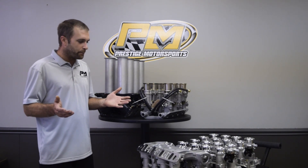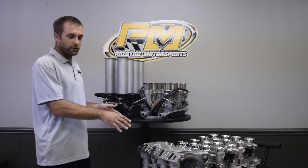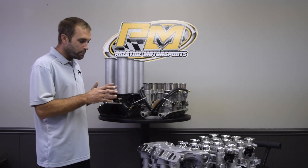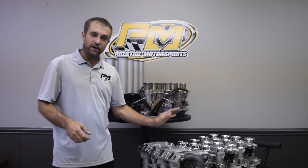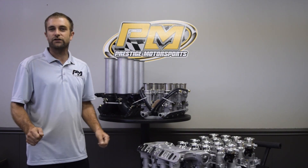If you're price shopping, spend the money for the quality the first time around. By the time you buy one of the cheaper systems — they don't look as good, the machining is not nearly the same — and by the time you make it right for the customer, if you're billing for your time, you could have bought a nice piece day one. So there you have it. Thanks for watching. Have a great day.